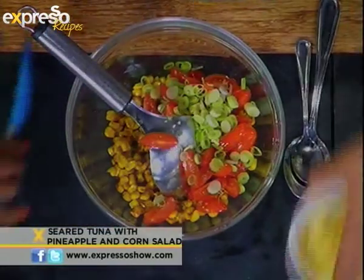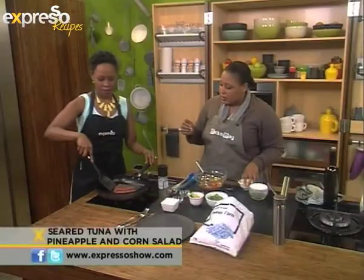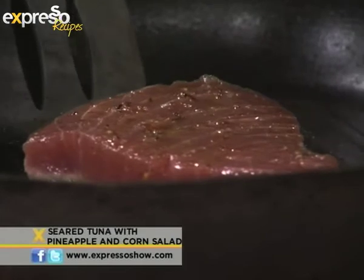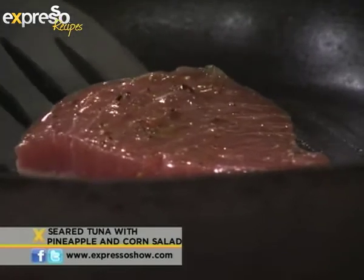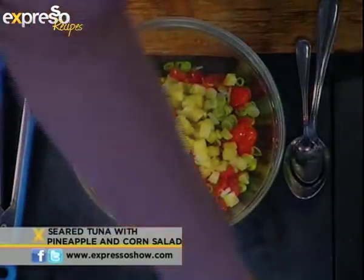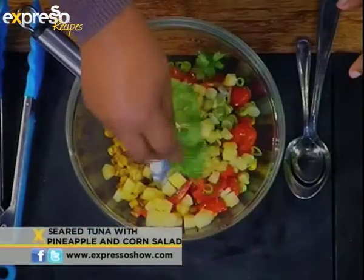How do I turn this around? Use the spatula and be very gentle. If it's not lifting, just leave it for another few seconds. So in here: corn — the sautéed corn — some tomatoes, spring onions, the pineapple of course, and then a bit of fresh coriander. That's beautiful.